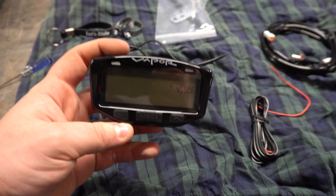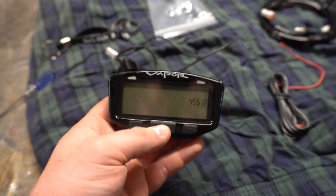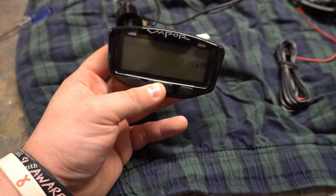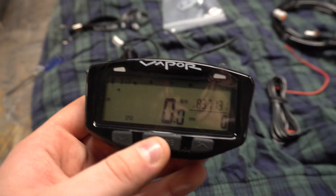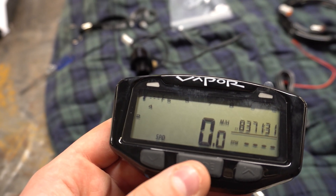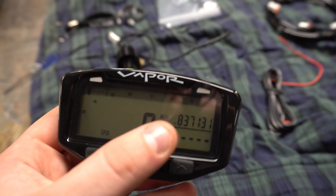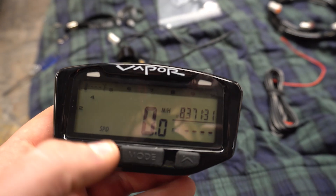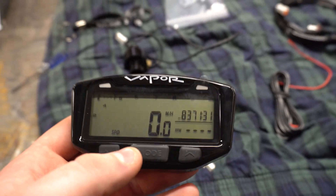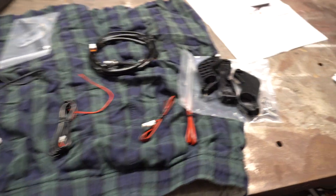So first things first, we have our Vapor Trail display right here. It is battery powered by a watch battery, but we're going to hardwire it to the quad. As you can tell there are plenty of displays on here — it's got ambient temperature up top, miles per hour, distance, time, a tachometer, and a water temp.